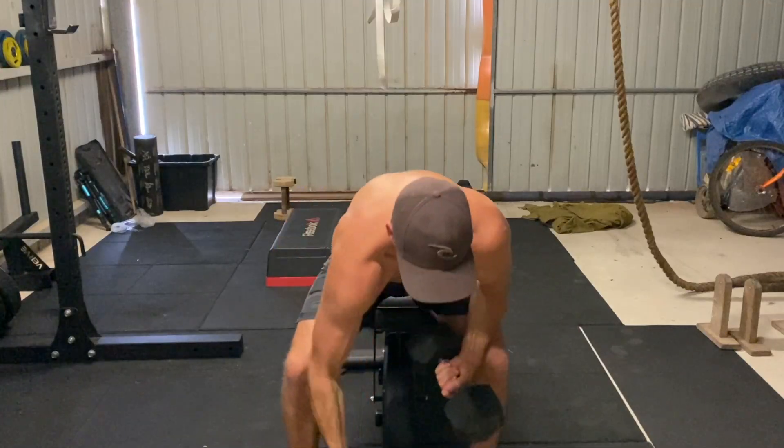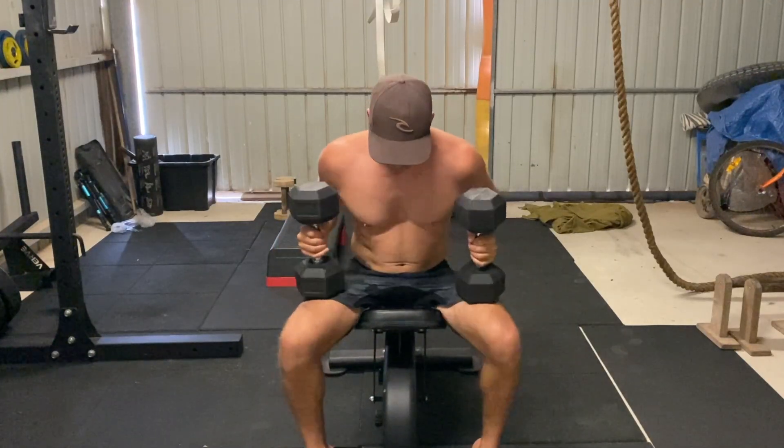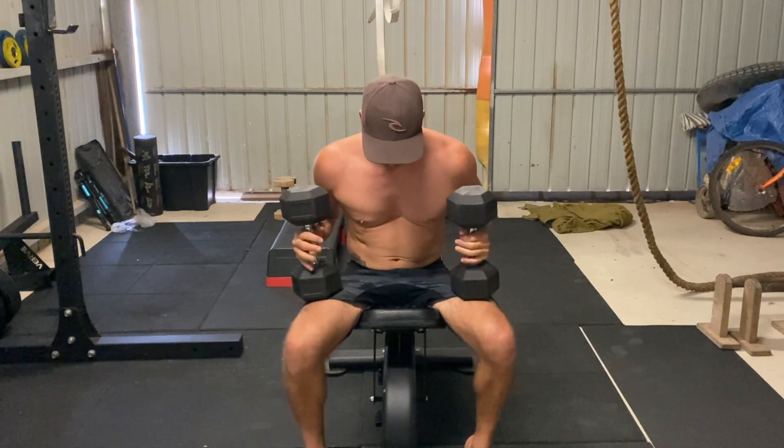When lifting a heavy set of dumbbells, you'll need to rest them on your knees and use your legs to kick them into place as you lie down on the bench.